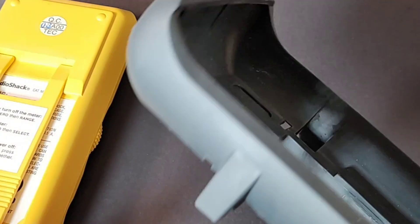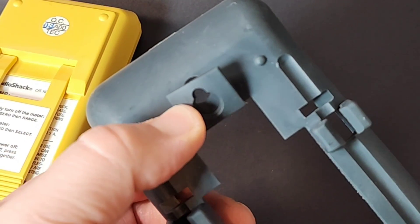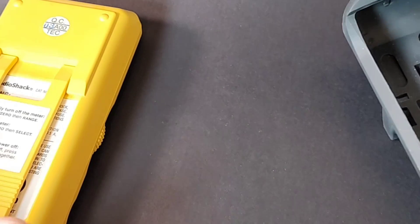It also has that removable boot, which is very nice. You can put your test leads here as well as hang it on the wall with that little holder. All in all, a really nice rubberized boot that looks really good 25 years later.